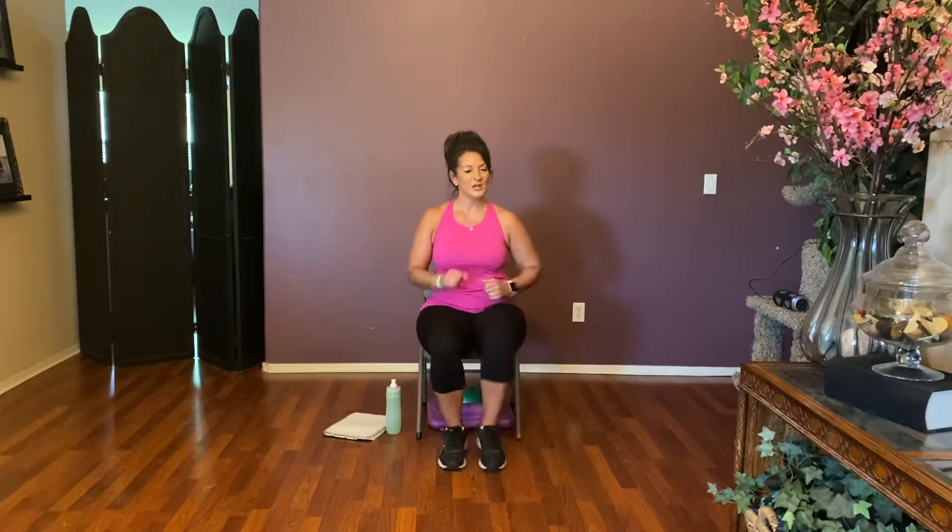We're going to march — right and left, right and left. Give me eight, seven, six, five, four, three, two. Slow it down — right and left, right and left. Give me eight again. Then double time — right and left, breathe, keep it going.